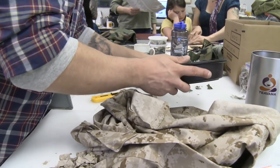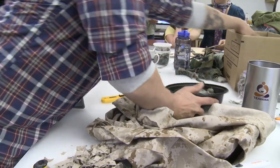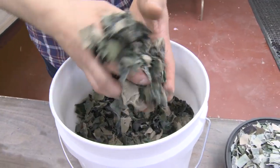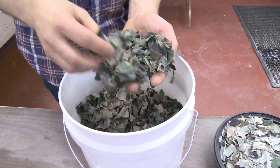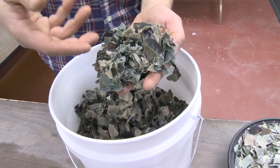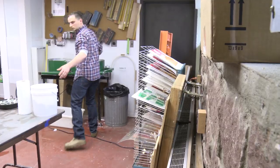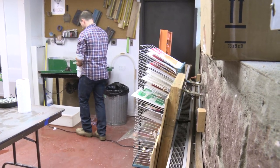We take the uniform and cook it in a pot with soda ash — basically baking soda. What it does is get rid of a lot of the dirt and helps get rid of the acidity of the uniform, because it's very acidic. This is actually cooked uniform right here. We just boil it, and that's it. Once it's cooked down, we add it right to the beater.